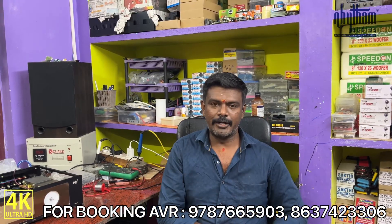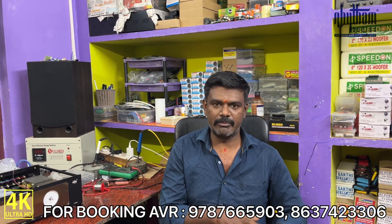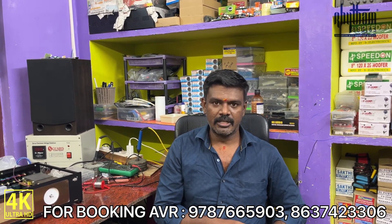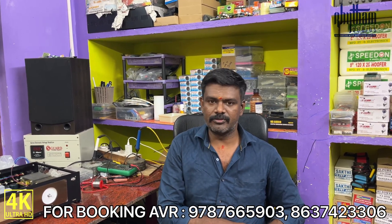Hello everyone, welcome to the iKnow product. It's a HDMI decoder. It's an Atmos decoder. It's a stock availability. It's been introduced to this model.